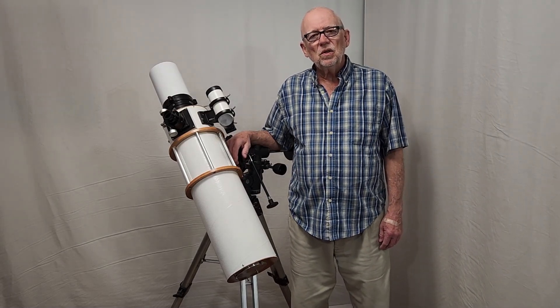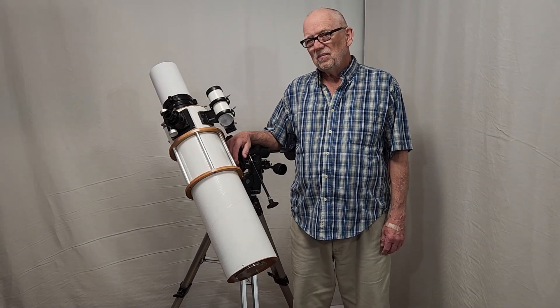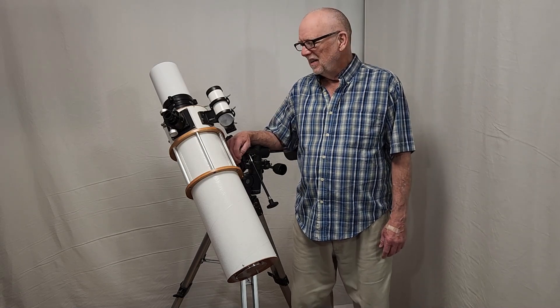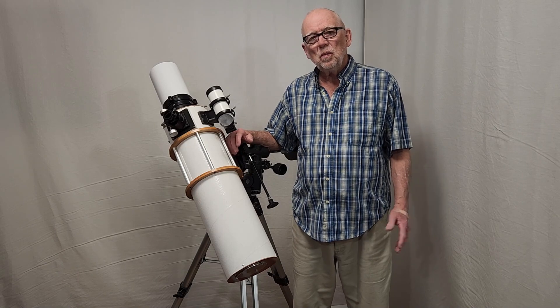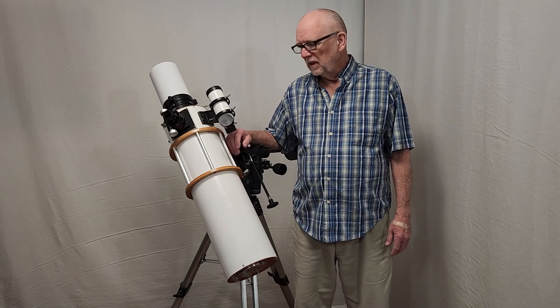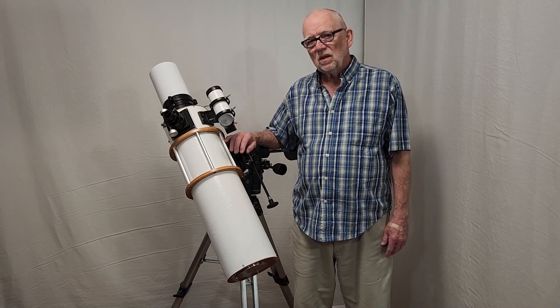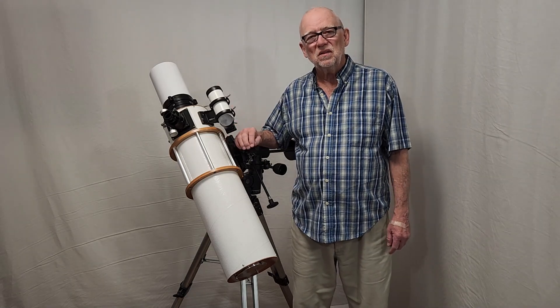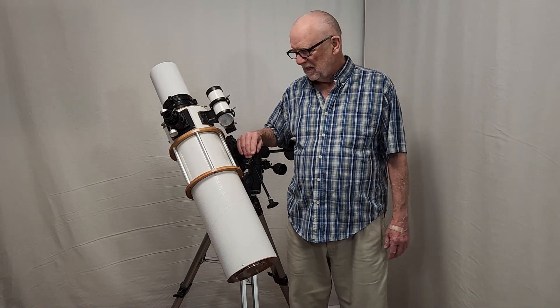My name is Dave and today I'd like to show you a telescope — I'm not sure if it's a classic telescope exactly. This is a telescope made by Malcolm Byrd, a wonderful telescope maker. He put this together. It does qualify as a classic because it has a Unitron objective in it, so I'm going to call it a classic.